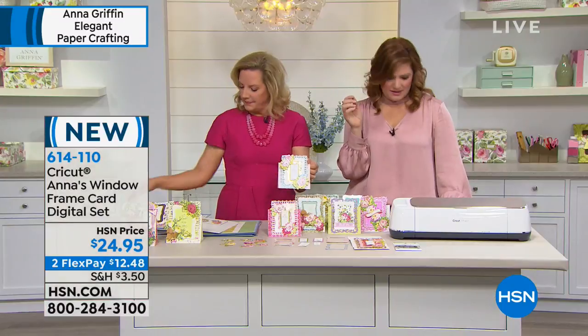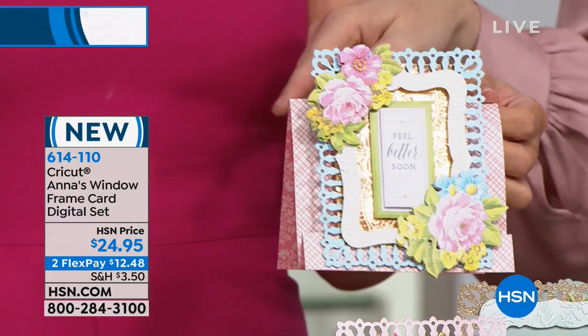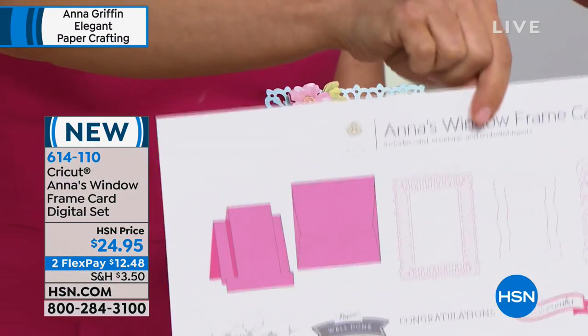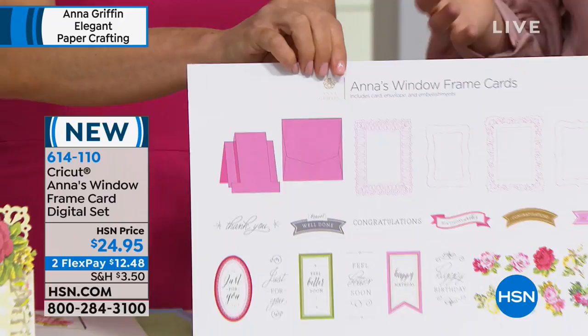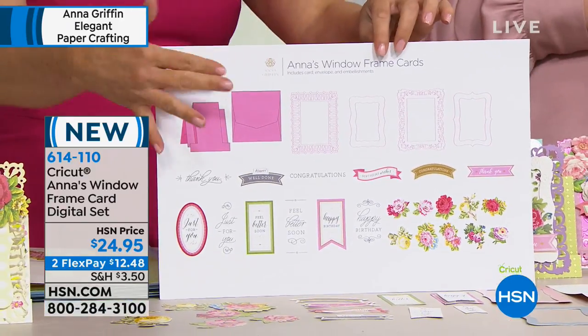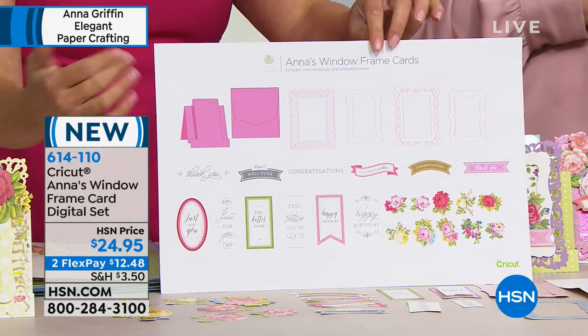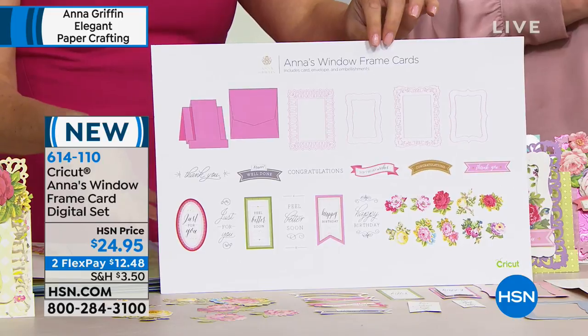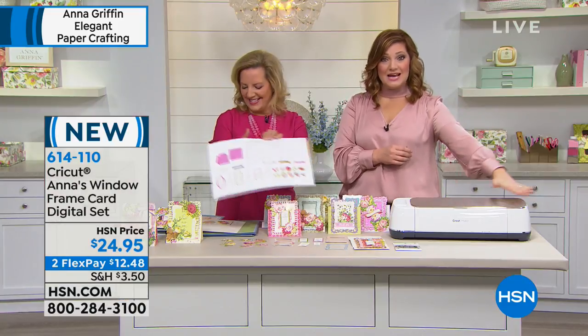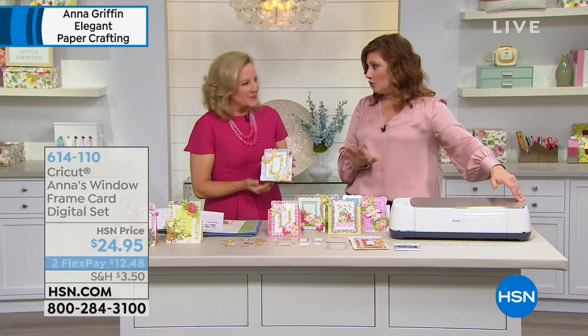How many images come on the card? About 27 unique designs. What's great about it is it's the mechanic of the card, the matching-sized envelope, and then all the frames, all the sentiments, and all the flowers. 614110 is your item number. The Cricut is the ultimate cutting tool.